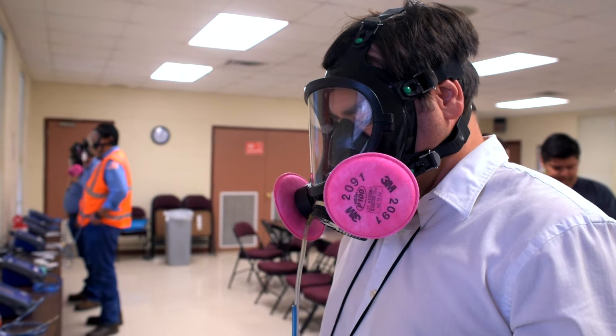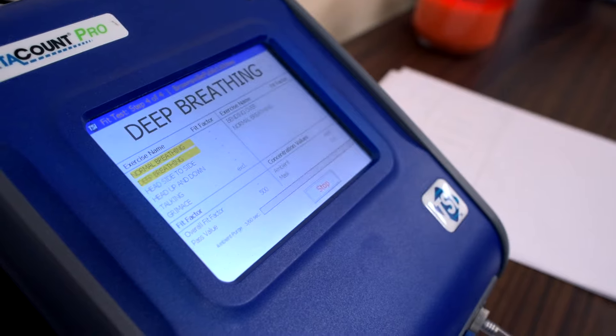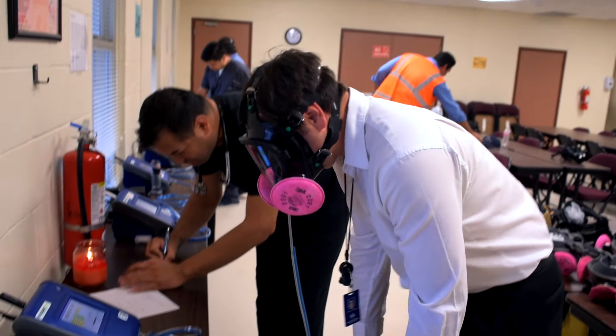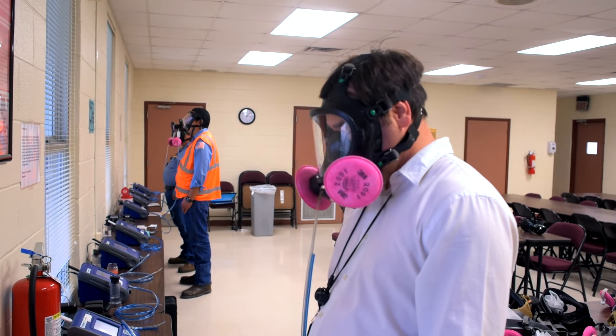The person being tested will then be instructed to do different actions, like breathe normally, breathe heavy, shake your head, bend over, and so on. During these actions, the machine is testing for a proper seal.